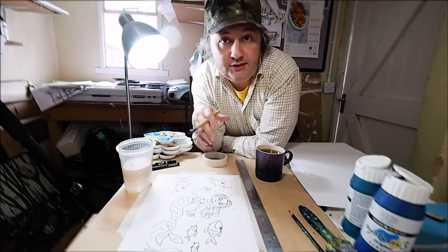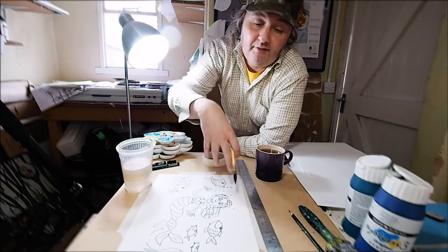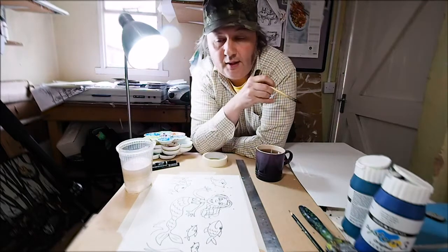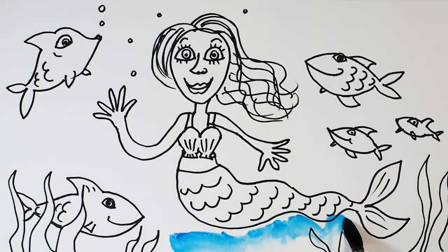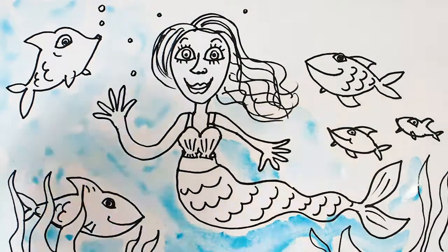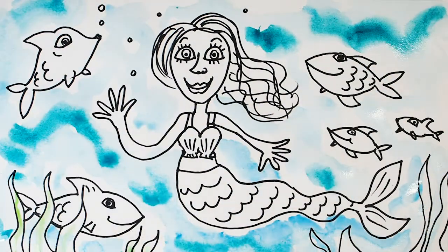So here we've got our completed drawing of the mermaid and now it's time to add some colour. I'm going to use watercolour, but please feel free to use any art materials you have to hand. I'm going to paint a blue background and finish the scene by painting the mermaid and the fish for a nice underwater painting. Let's start by adding blue for the water all around her, then add a little bit of turquoise — or pop some green into your blue paint — to suggest water flowing and a bit of current in the sea. Then I'm going to paint the weed green.